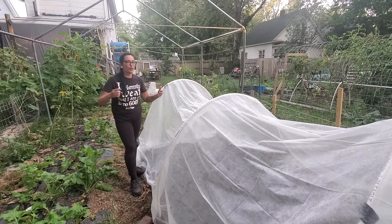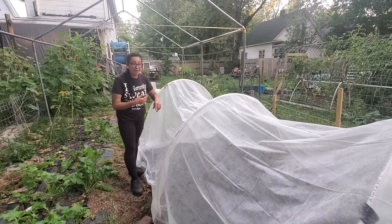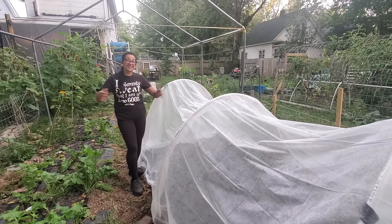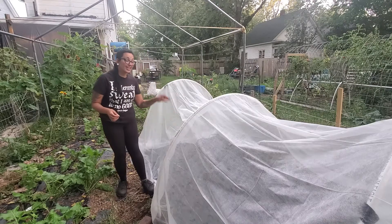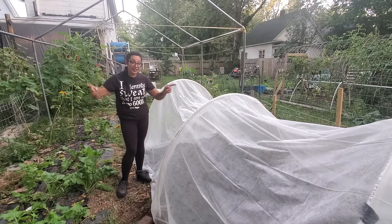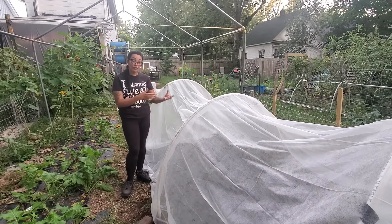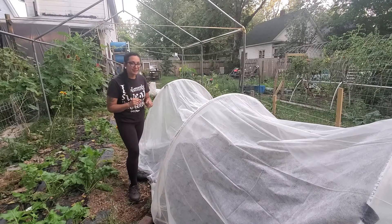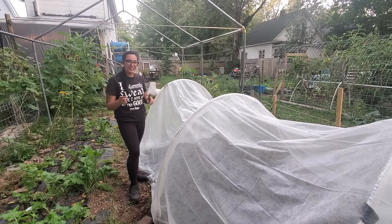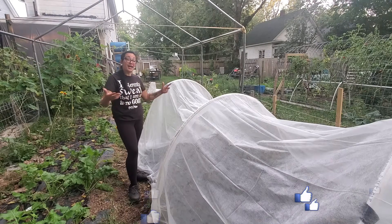I suggest you get your row covers — you're going to need them in the springtime and in the fall, and actually you can use them the entire garden season. The one thing to keep in mind is that row covers will block your pollinators from getting in. So if your plants need to be pollinated in order to produce fruit, row covers may not work. But if you have vegetable plants that don't need pollination by bees, this is a great way to keep them covered the entire time they're growing.